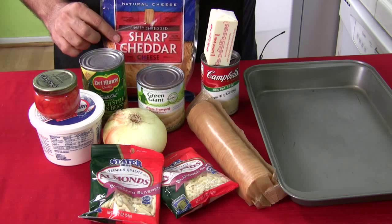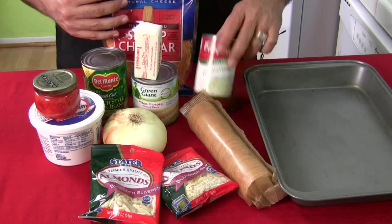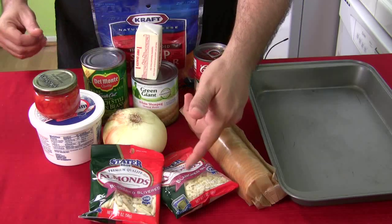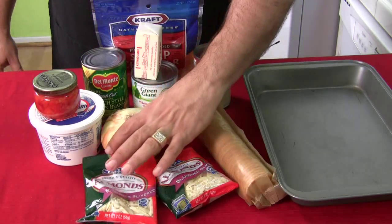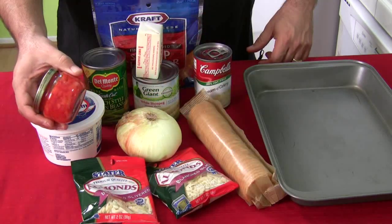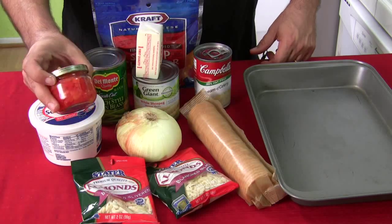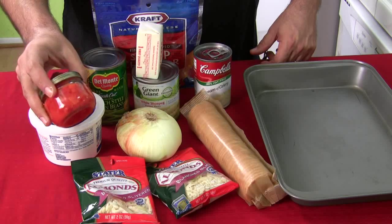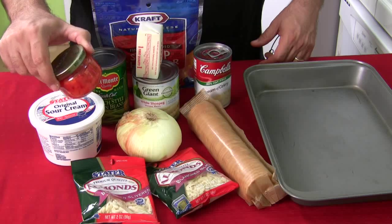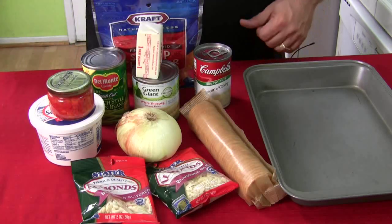You've got your sharp cheddar cheese, your green beans, shoe peg corn, butter, a can of cream of celery soup from your soup aisle, Ritz crackers, slivered almonds, part of an onion, diced pimentos — I had to look for these; they were on the canned vegetable aisle, not by the olives, so look on top of that aisle — and sour cream. My mouth's watering already.